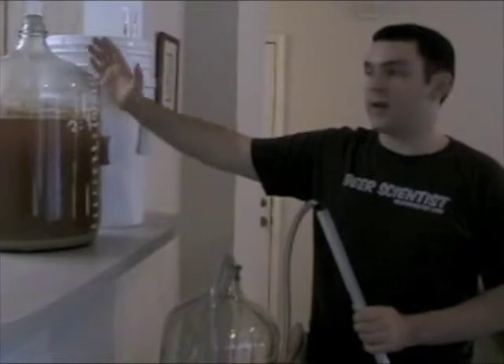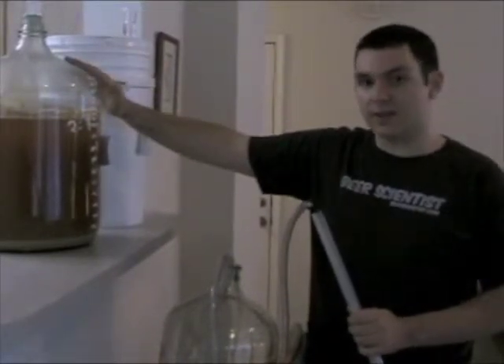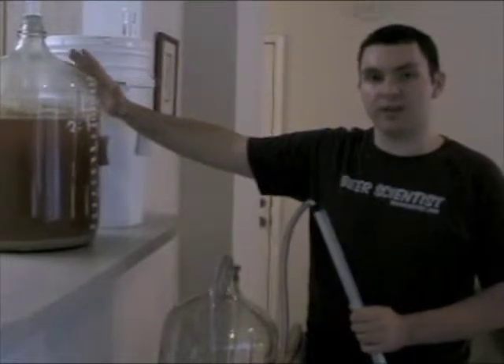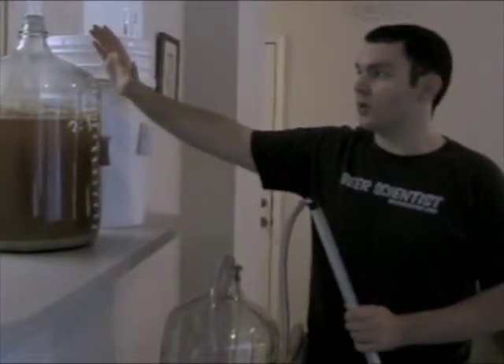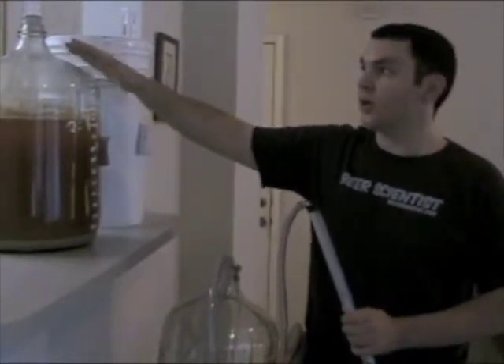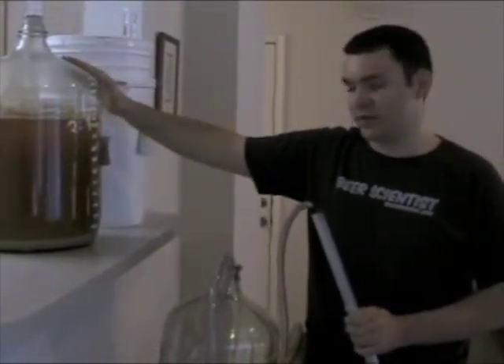Here we have our Hefeweizen. It's fermented for seven days and the fermentation has slowed down to the point that we can move it into our secondary fermenter. The CO2 released by fermentation has slowed down to about two minutes, so we can go ahead and move this batch into our secondary fermenter.